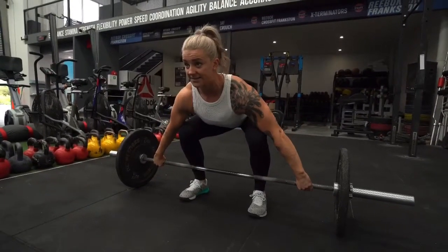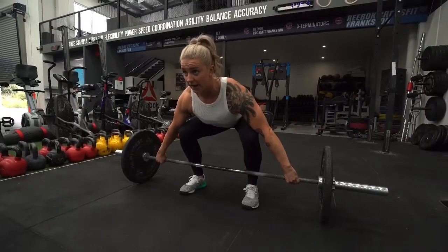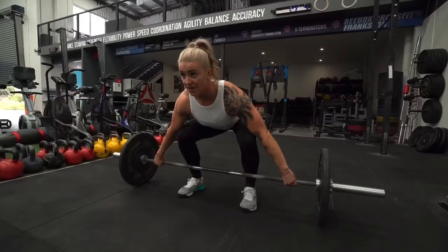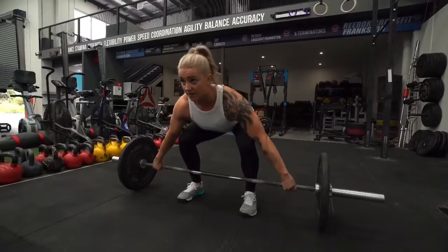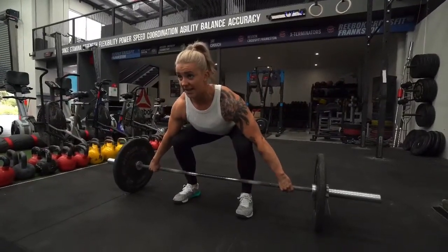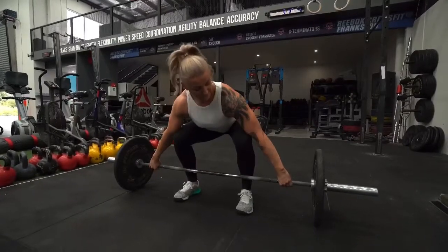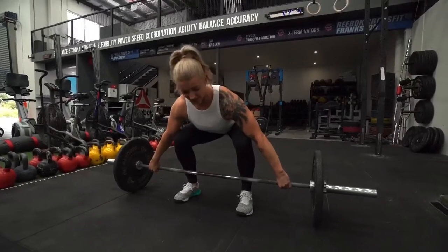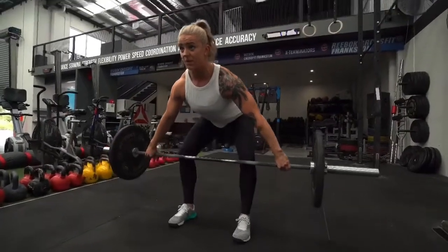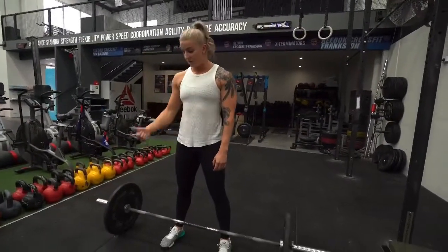Hands are on, eyes go up, and I take a breath and lock my shoulders in. When I take that breath, everything gets locked — and that's when I begin to pull. It's not yanking from the ground. It's: lock shoulders in, eyes are up, take the tension and slack out of my arms. I pull myself into position, pulling the slack out of my arms and tugging up on that bar already. Then it's a smooth pull off the ground to initiate my lift.